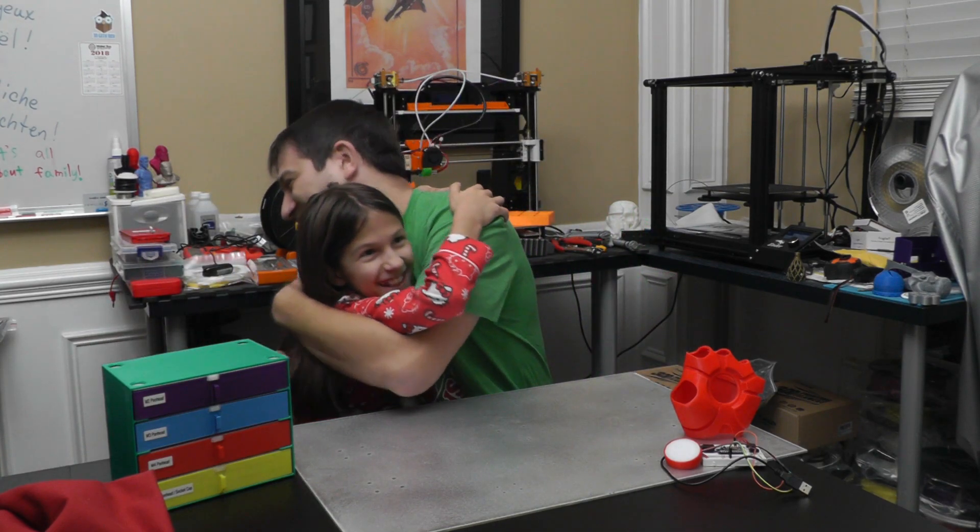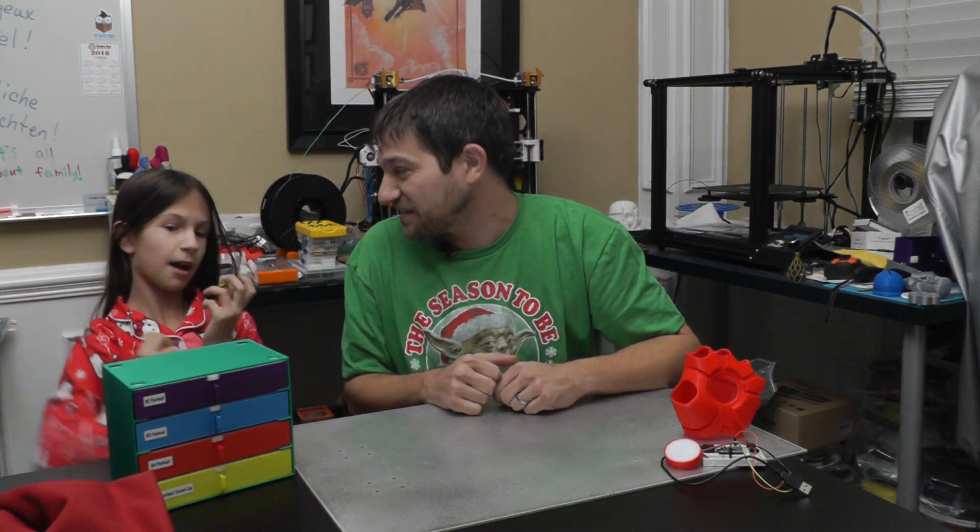All right. Yay! Now we watch it! You think that one's good enough? Probably.